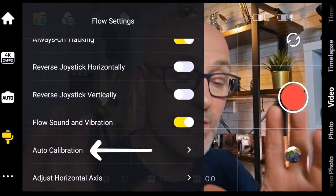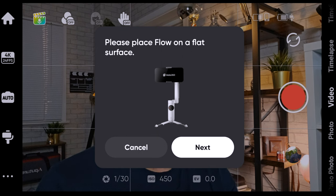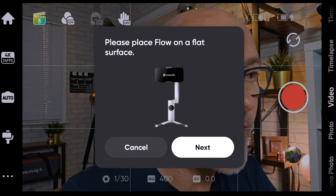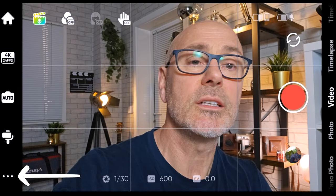Auto calibration is very important to know where it is, because when I first fired this up my mobile phone was off at an angle — even double-clicking the button wouldn't set the horizontal. I had to go into auto calibration, place it on the tripod on a level table, click next, and it will reset the horizontal. I've had to do that twice, so bear that in mind.